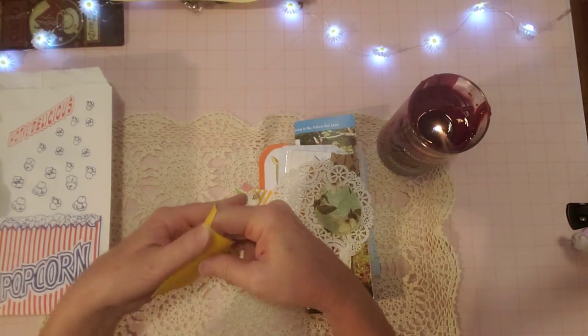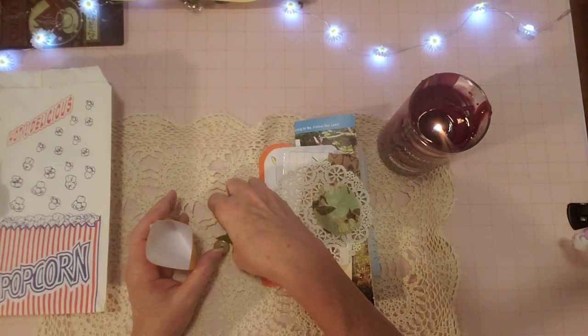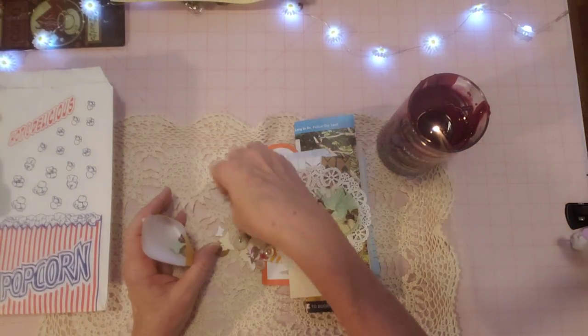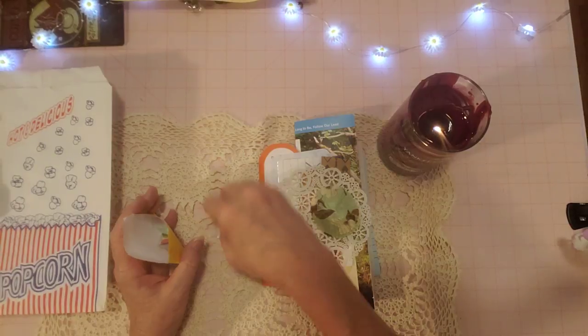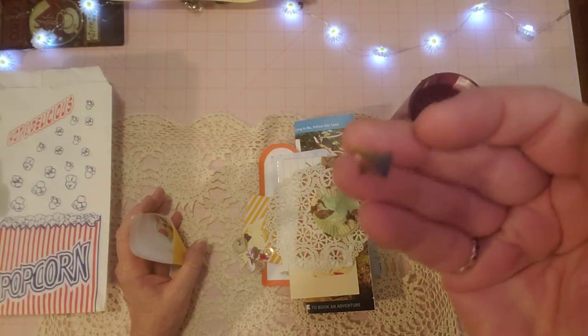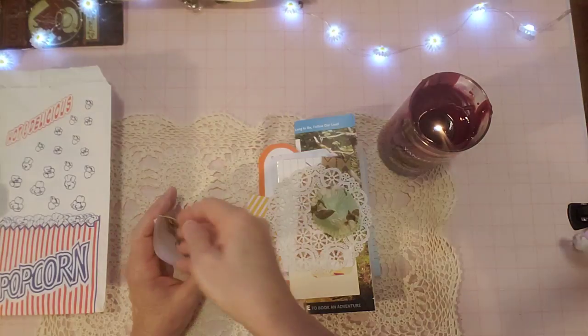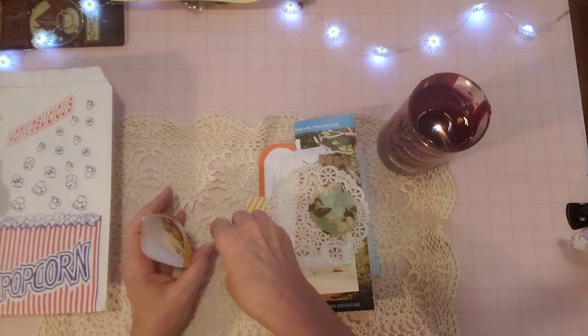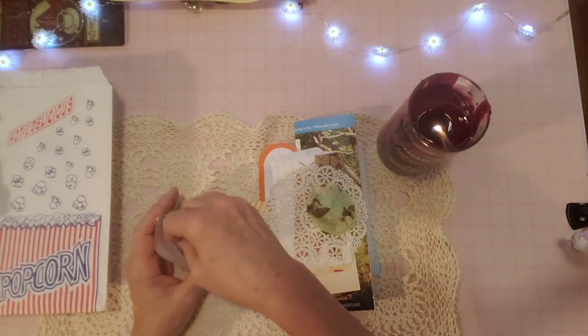So this journal gets to have it. When you see this video it will be in my shop. Look at this butterfly - I have a little tiny butterfly punch, so cute. That's what I do with my scraps - punch butterflies out of some of my scraps.